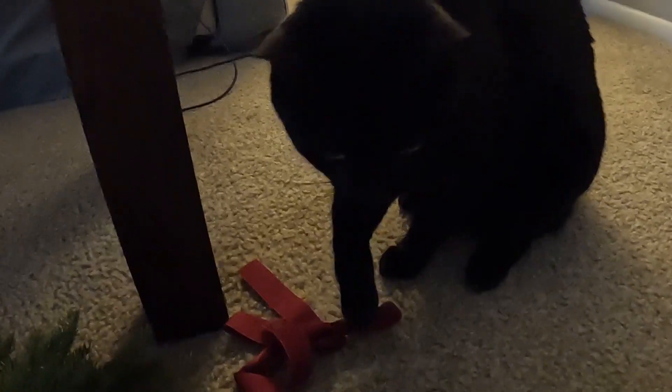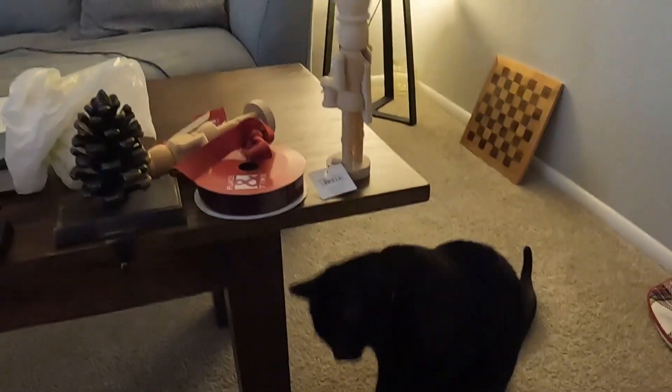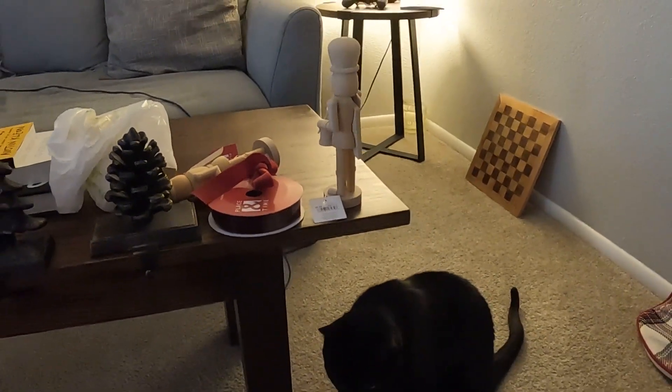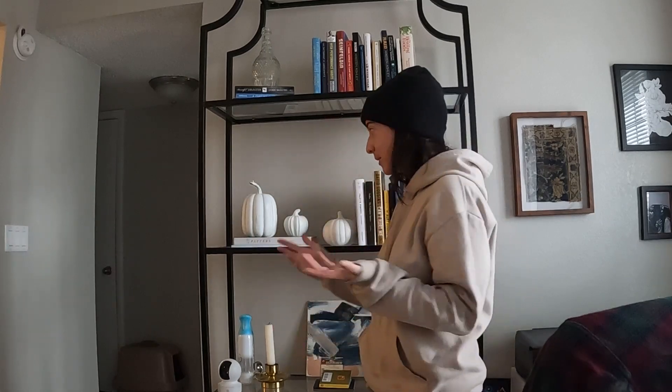What are you doing, young lady? That ribbon's not for you! Let's get started before she breaks anything. First thing we actually need to do is get rid of the fall stuff to be able to bring in the Christmas stuff.